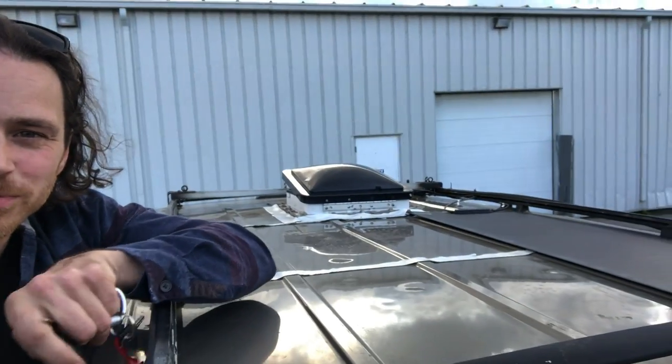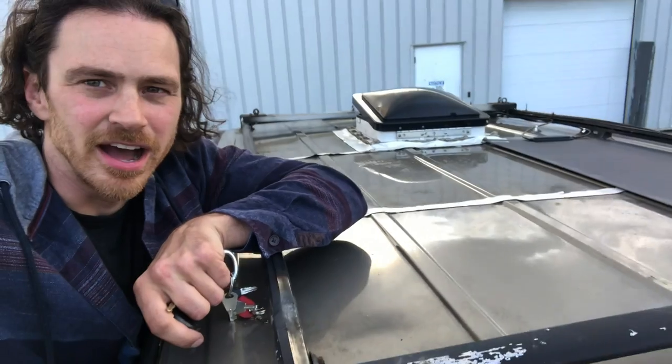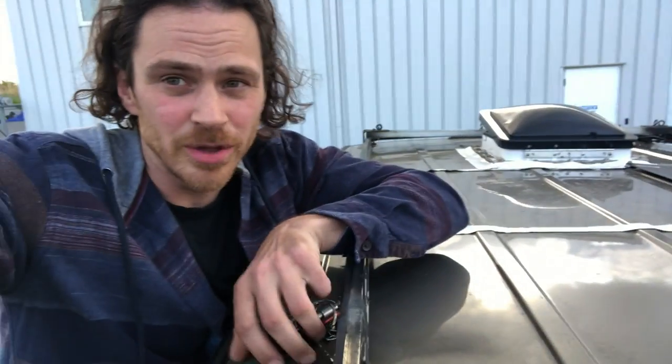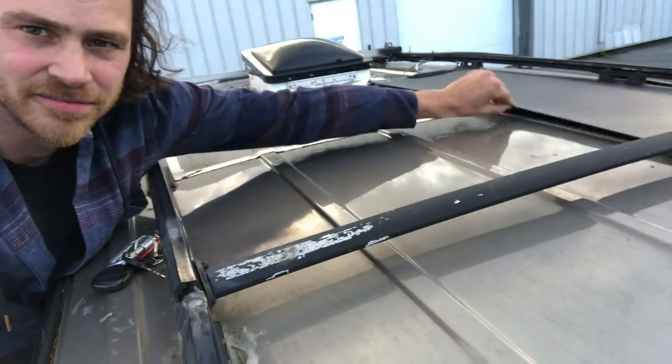Just a spoiler alert — it worked. That is my solar panel right there. The panel works great and my setup worked well. I was just on the highway for like two hours, wind, lots of rain and wind, and this thing is solid. Yes, victory. This video will help you with your solar panel project.